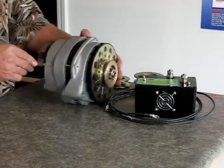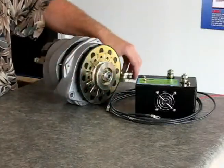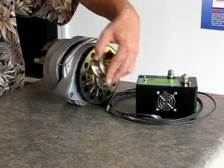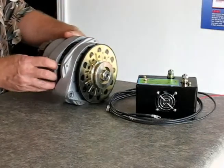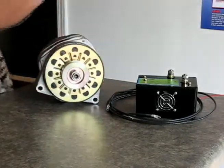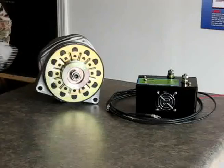This alternator has a V-belt pulley on it, but we can do a variety of pulleys. We can do a double V, a wider V, a flat belt, or a grooved belt if you need. We can put all types of different pulleys on here, as well as different type mountings. This has a low type mounting for many General Motors vehicles. We also have the straight across mounting that we can do, so there's a variety of mountings available as well.